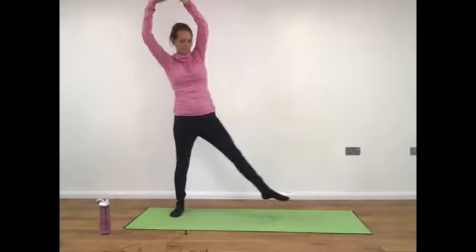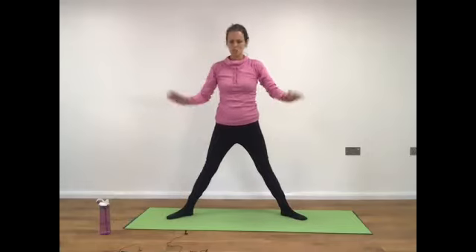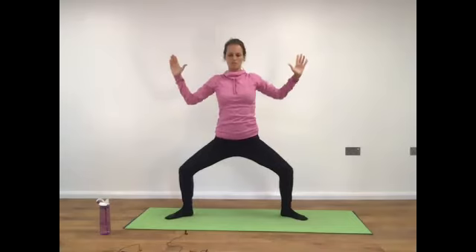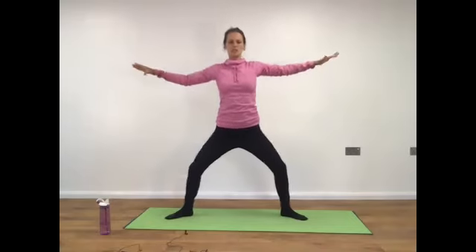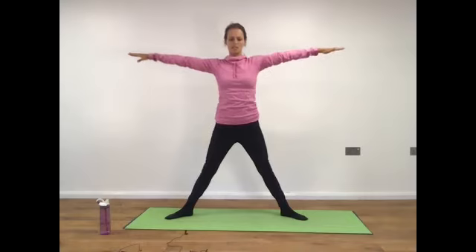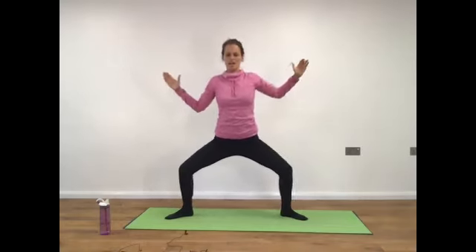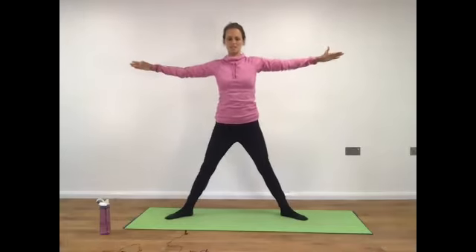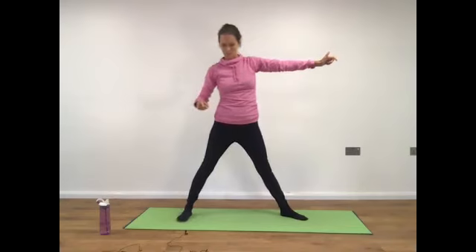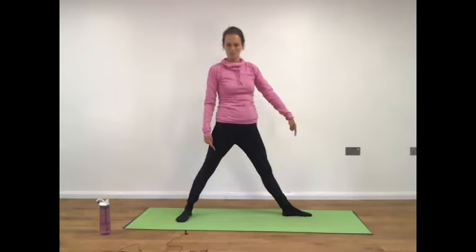Taking the right foot out so now your toes and feet are facing like ten and two on the clock. Bend your knees, bend the elbows. Inhaling — straight, in through the elbows reaching out through your hands. Bending the elbows and extending. Tucking your toes at the left foot so they're facing the front, draw the toes of the right foot to face the bottom end of your mat.